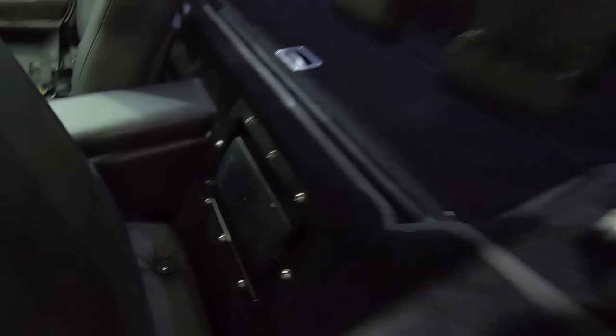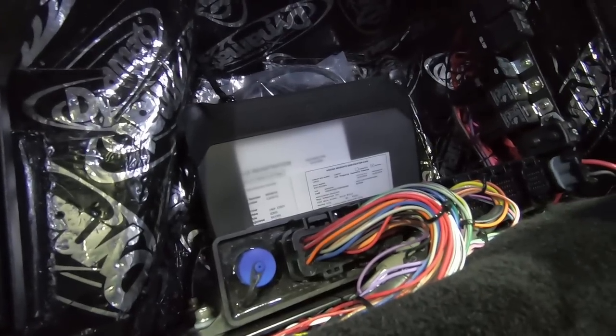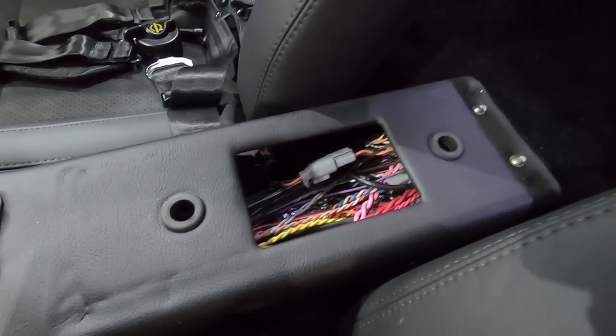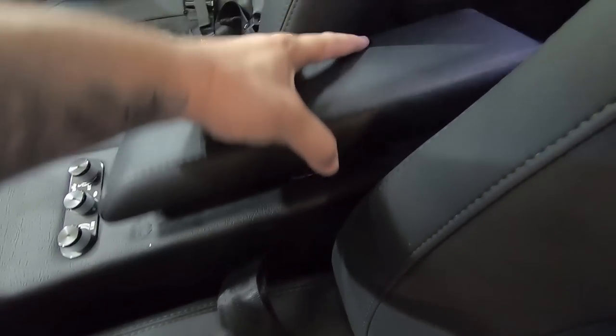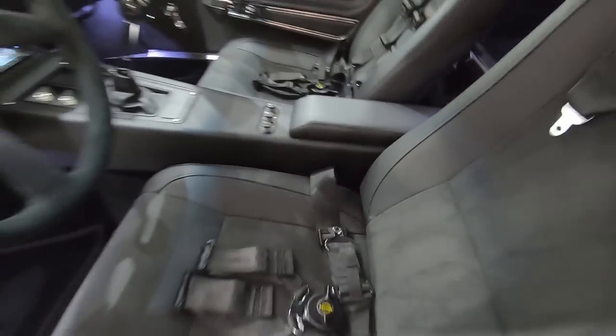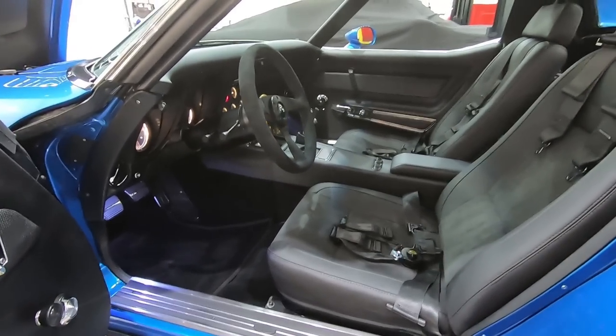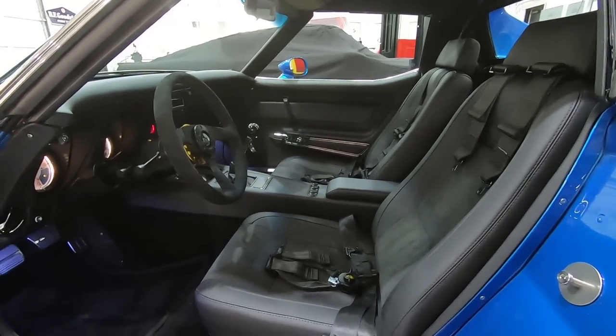Speaking of serviceability, right behind the seat we have our fuse panel. Pop it open and you have your battery, traction control, fire suppression system, and the Holley Dominator ECU — all right behind the seats. We have a magnetic latch so you can just pop it open or close it. The center console armrest pad comes out too, so you can gain access to some of the wiring harness and connectors. It's the little things we put into these cars that make serviceability easy.